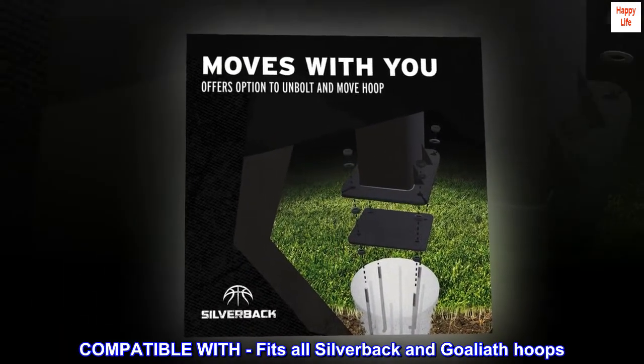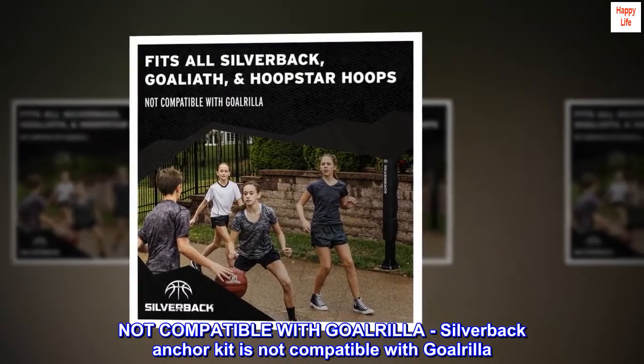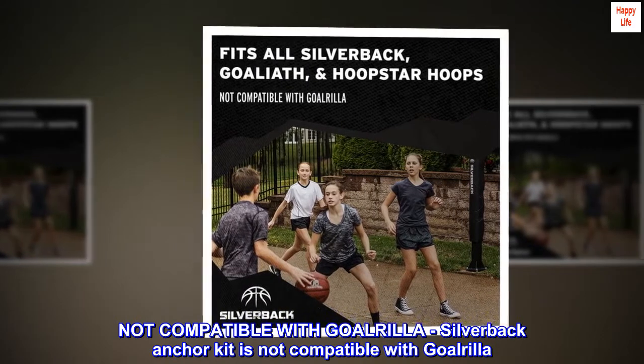Compatible with all Silverback and Goliath hoops. Note: the Silverback anchor kit is not compatible with Gorilla.